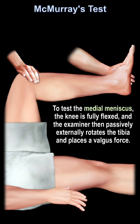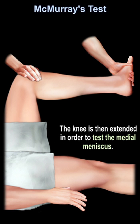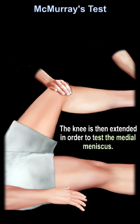To test the medial meniscus, the knee is fully flexed and the examiner then passively externally rotates the tibia and places a valgus force. The knee is then extended in order to test the medial meniscus.